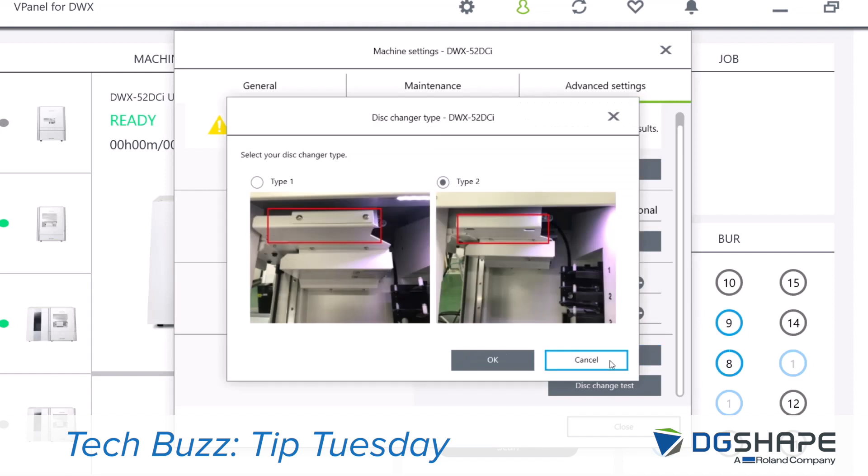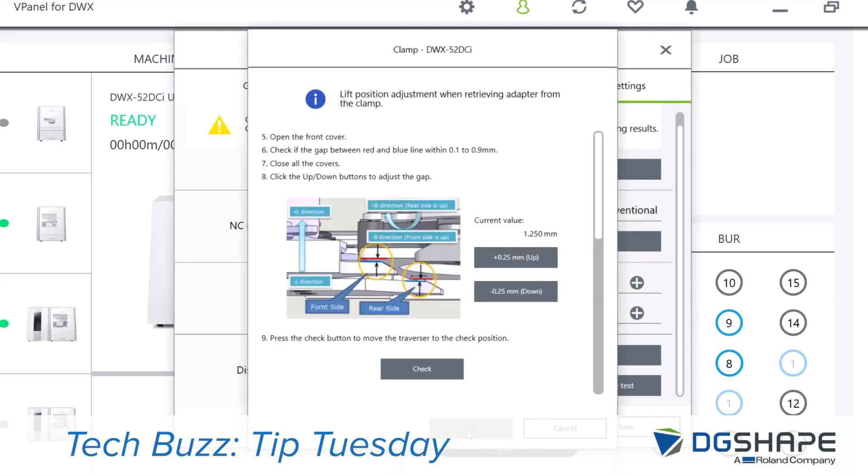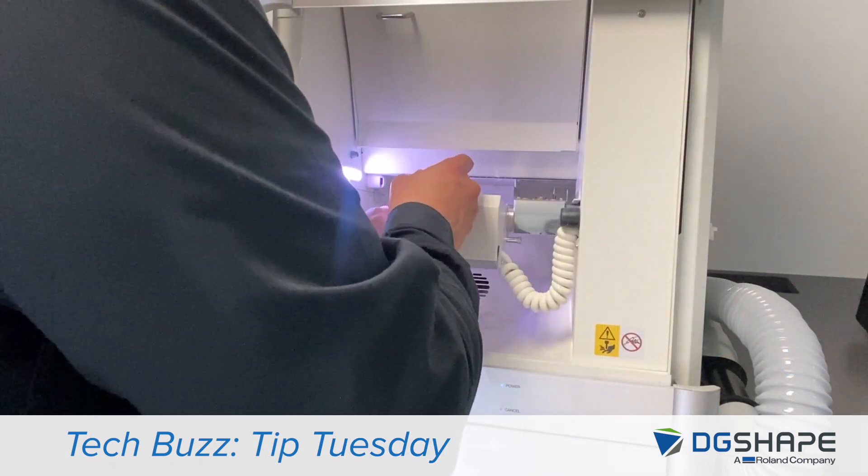Check the clamp position. Go ahead and select the type of disc changer you're using. We're going to open the front cover, set the adapter by hand, close all covers, and press check.